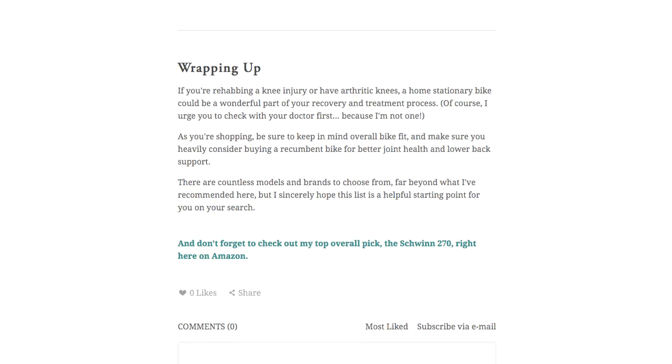So those are my recommendations — I really hope they help. At the very least, I hope you can use my list as a starting point to guide you during your own research. If you want to read a little more detail, check out the full article linked in the description below, or click through the Amazon links below to take a closer look at the bikes themselves. See ya!